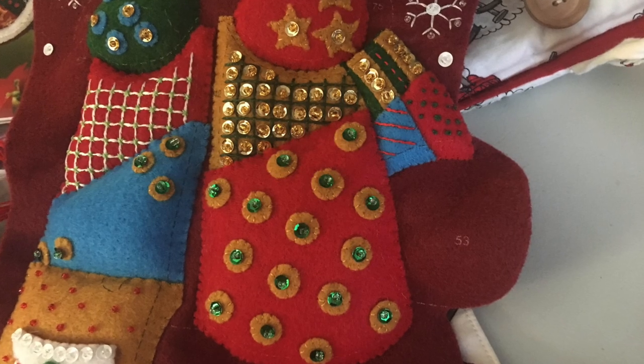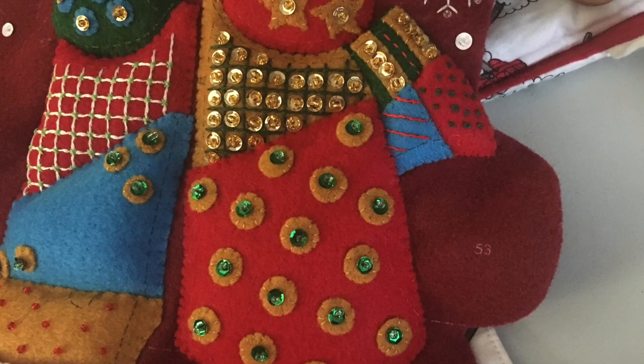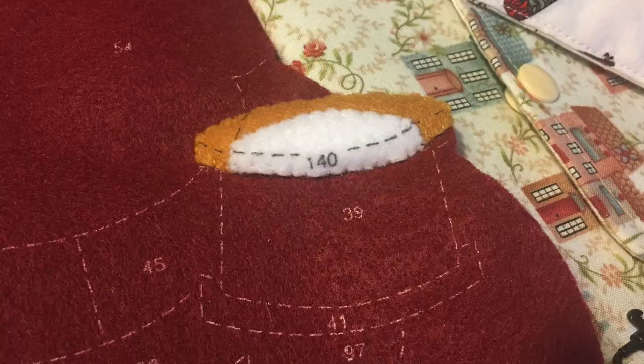Once I finished with the upper section of Santa's Patrick pajamas, I had to move on to the drum. That included making the upper section of the drum and then making some cording to attach it.